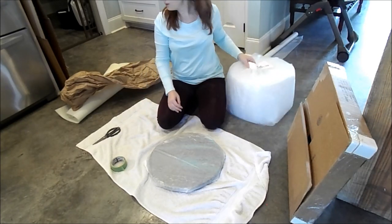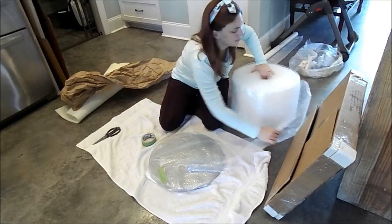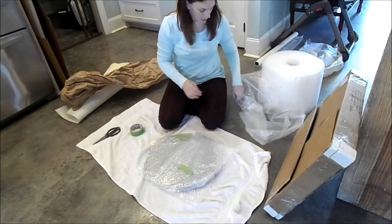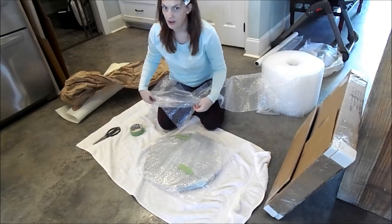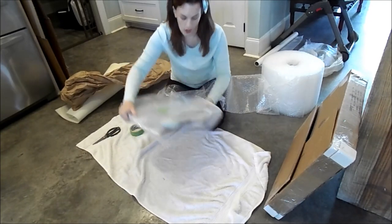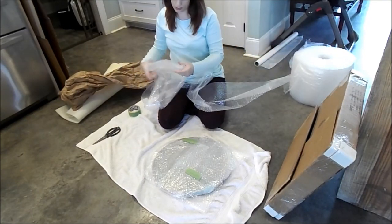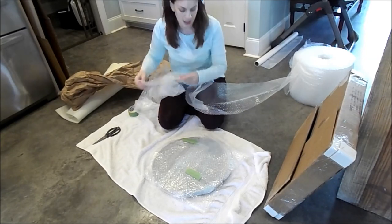Now we're going to go to our bubble wrap. We're going to do it where we have the open spot open. We're going to cover it all in bubble wrap — nothing is going to get hit on our painting. It's going to be perfectly protected. Nobody is touching our baby, no bumping, nothing is going to mess our baby up.